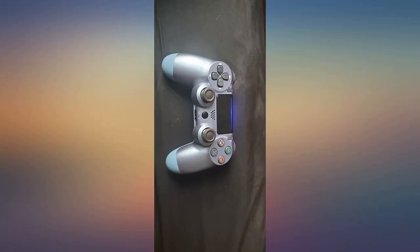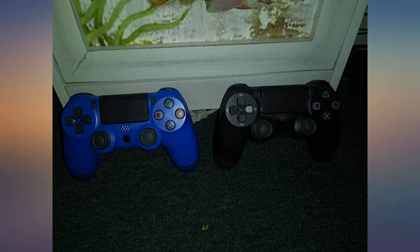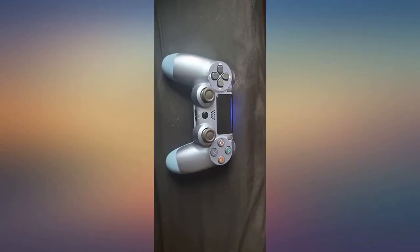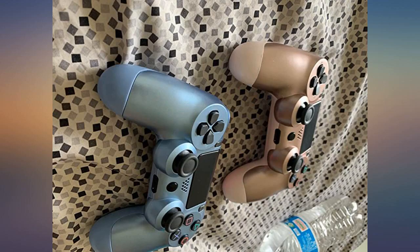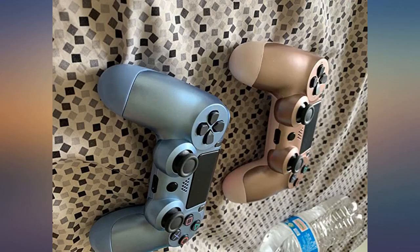I haven't plugged a headset in nor tried them playing COD or anything. The part that sits in your palm is a little slimmer than OEM, which worked great considering why we purchased, but could cause hand fatigue for larger hands. Mine are lanky and I have no issue. Pairing was simple — plug them into the PS4, press the PS4 button, and they were good to go.